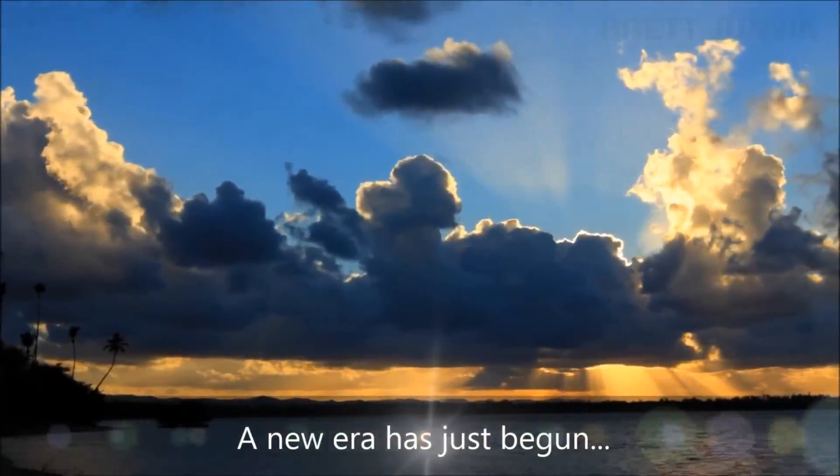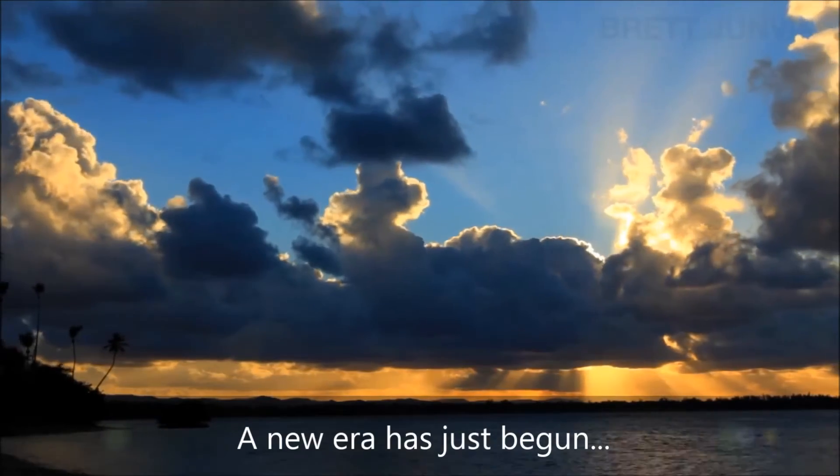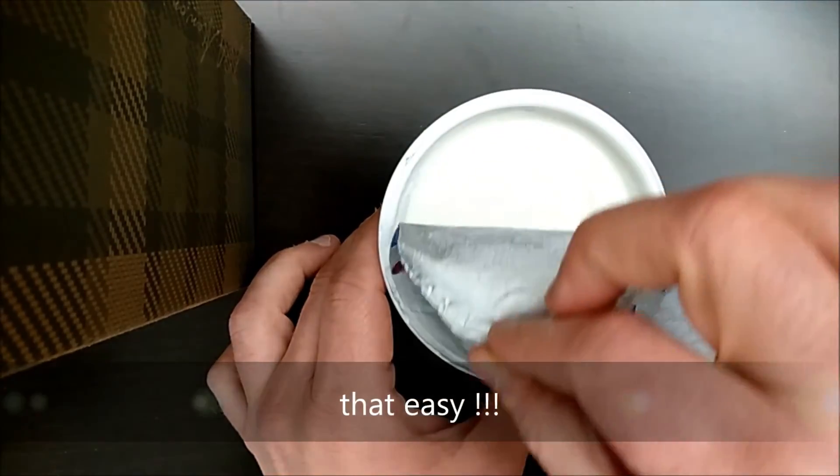A new era has just begun, and it's upon us to decide how we move further, as DMEK graft preparation can now be that easy.